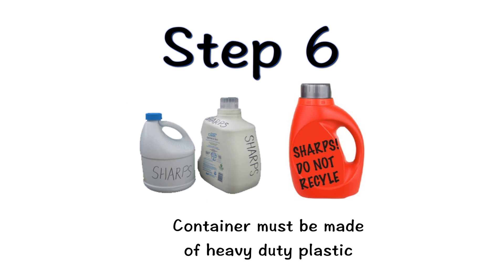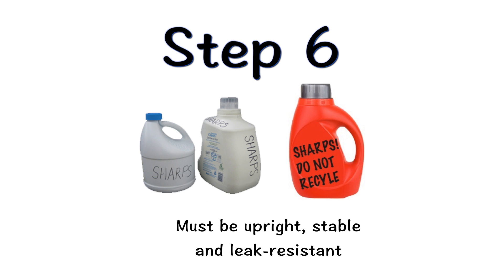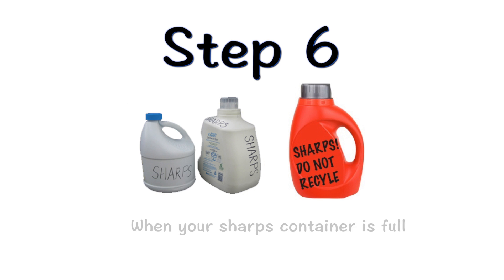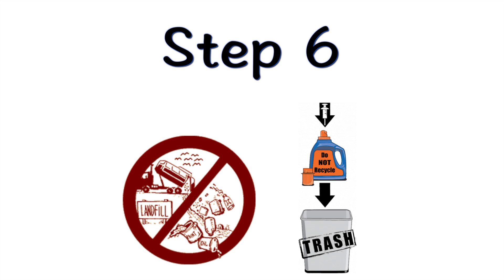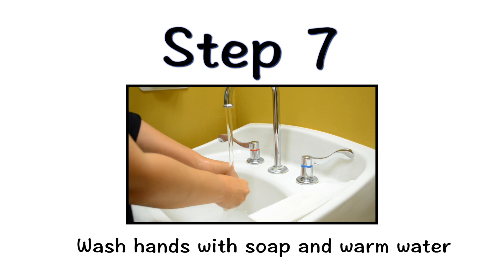You can make a sharps disposal container by taking an empty household container made of heavy duty plastic. It must be able to be closed with a tight-fitting, puncture-resistant lid that will prevent sharps from coming out. It should also be kept upright and stable during use, and be leak resistant. Properly label the container to warn of hazardous waste inside. When your sharps disposal container is almost full, follow your community guidelines for the right way to dispose of it. There may be state or local laws about how you should throw away used syringes and needles. Do not dispose of your sharps container in household trash unless community guidelines permit this. Do not recycle your used sharps disposal container. When you are finished, wash your hands with soap and water and dry thoroughly with a clean towel.